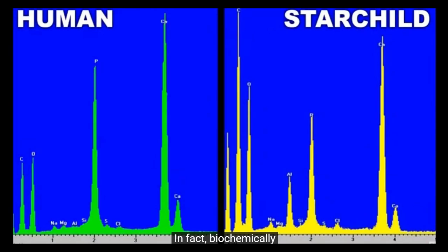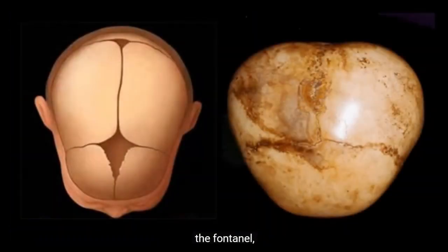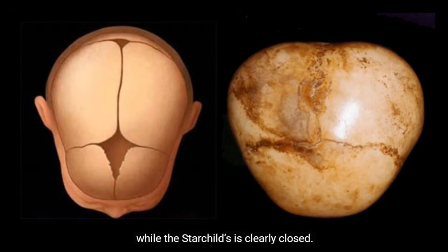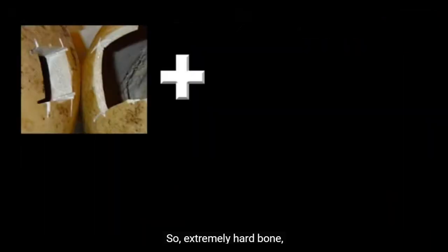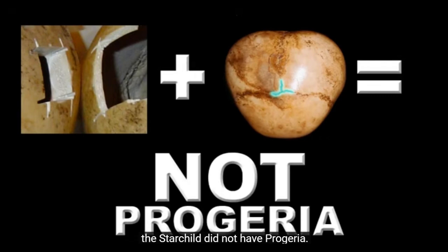In fact, biochemically, the Starchild's bone is more like human tooth enamel. Also, in progeria victims the fontanelle — the soft spot at the top of the head — nearly always remains open until death, while the Starchild's is clearly closed. So, extremely hard bone plus a closed fontanelle equals the Starchild did not have progeria.